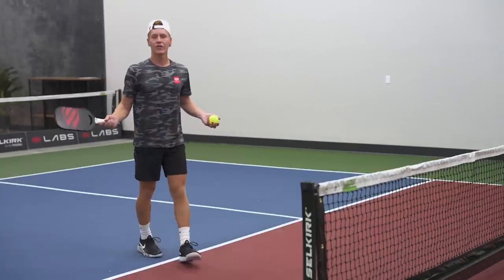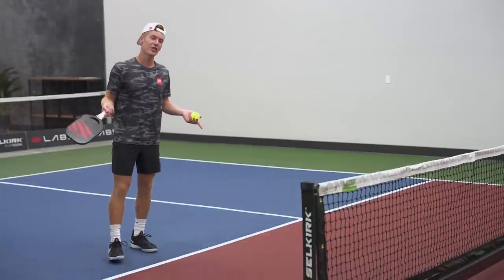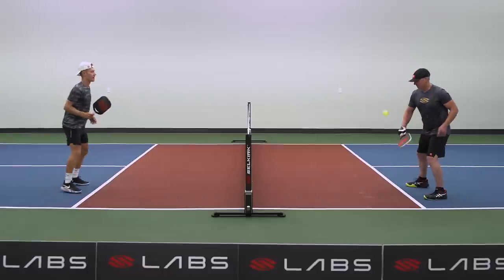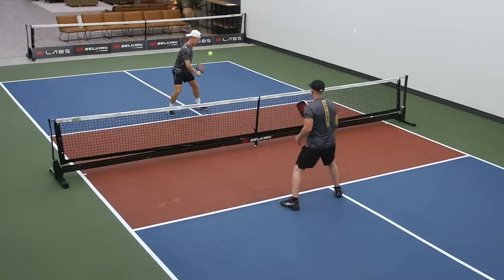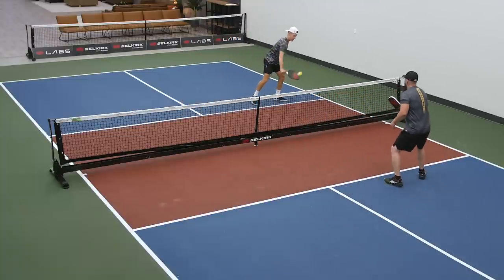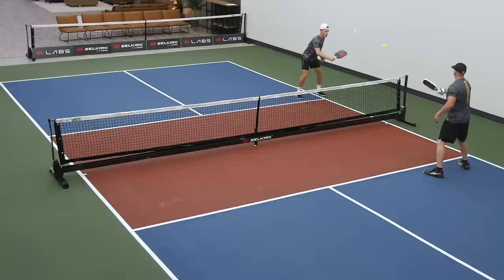If you want to get a little bit more advanced with it, we can catch and send it and shuffle at the same time. This will combine the drill we just did before this with the drill we're doing now. So we're going to catch and send and walk down the line. If you catch it on that backhand side, you've got to send it on that backhand side.